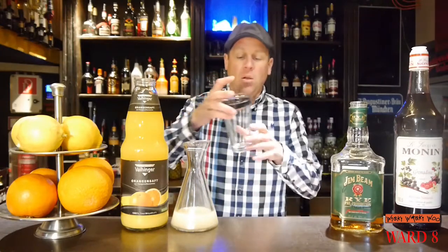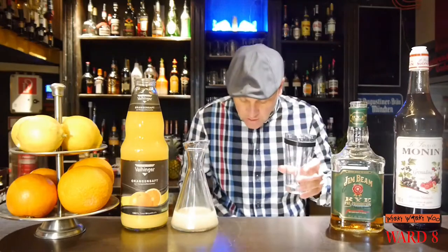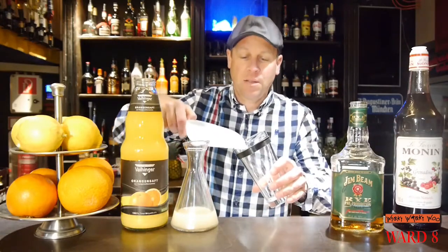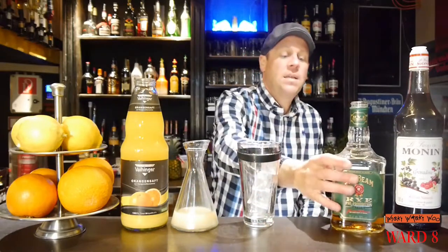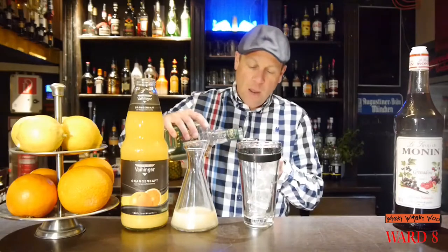I need a cocktail shaker and I fill my cocktail shaker with some ice. Then I need 60 ml of rye whiskey.